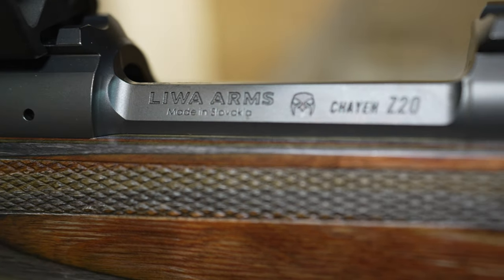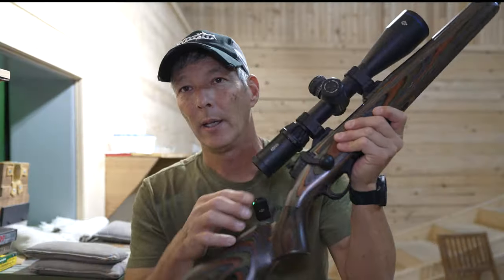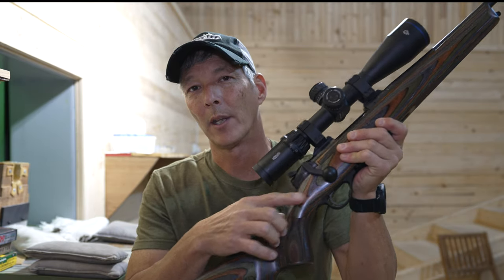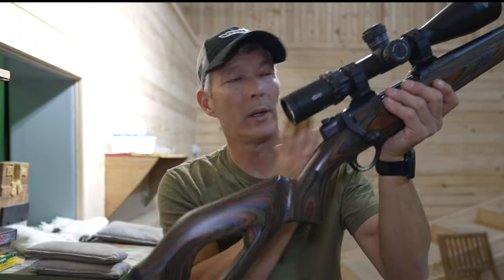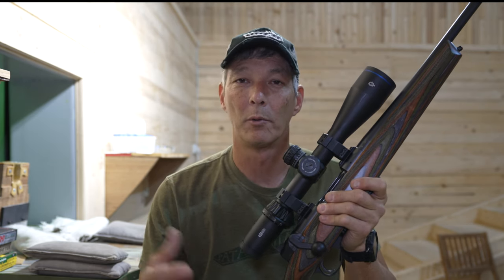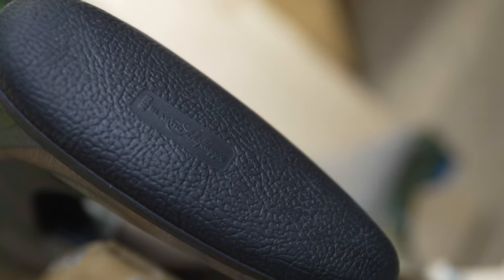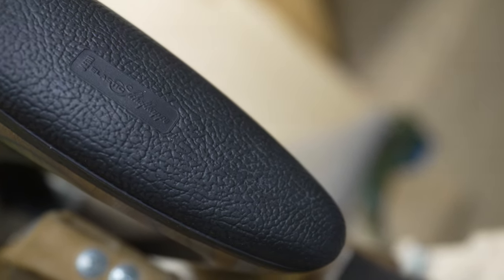The rifle we're looking at today is made by Liwa Arms in Slovakia and it is called the Chaya Z20. It is a straight pull action. What we're going to do is start at the back and work our way forwards and talk about some of the features. I've never owned a straight pull centerfire rifle before, but it's one I'm very interested in. I do remember when Savage released their straight pull to the US market.